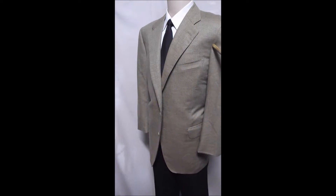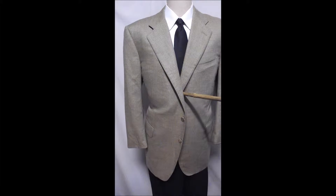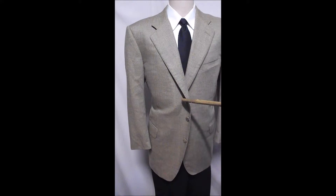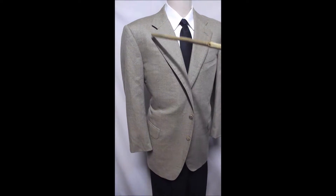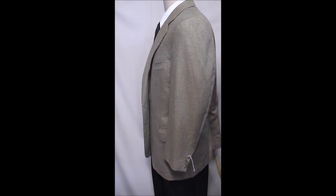Swiss made Zegna with almost an iridescent red coming through this golden tan. Flat pockets, two button front, wonderfully tabled, tailored, amazing fabric.